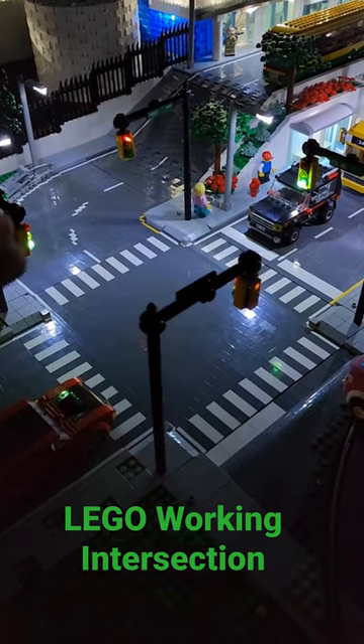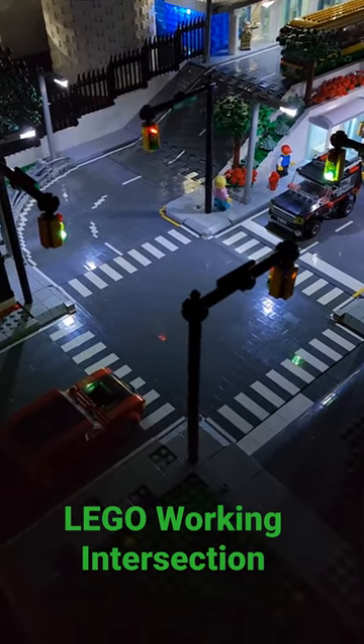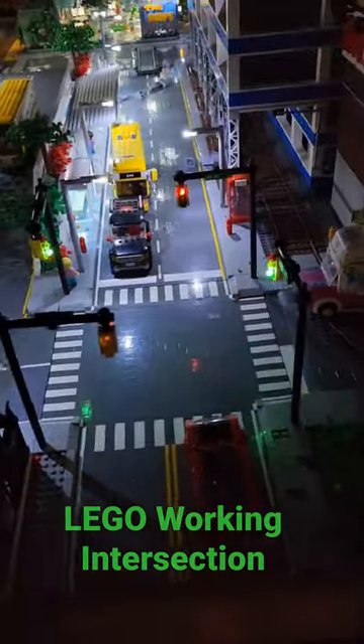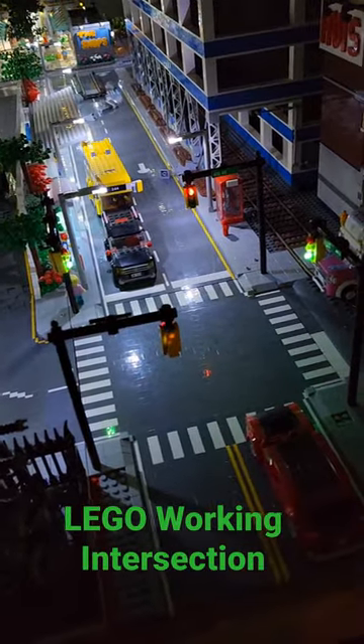As you can see here, I have the red on the one side, and then I have green on the other two opposing sides. To me, the finished product is absolutely amazing and adds an awesome touch of realism to a Lego city.